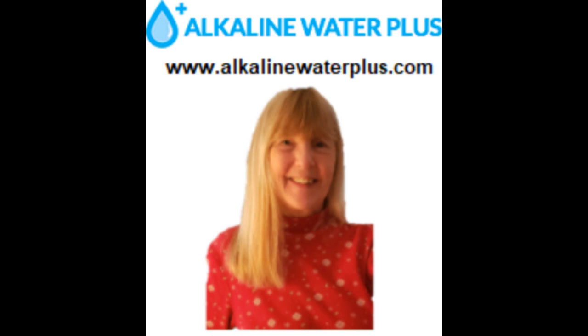I invite you to visit my website, alkalinewaterplus — there should be a link just below this video. As I said in the beginning, there are many other uses for ionized water. Killing viruses and bacteria with super sanitizing water is just one of the enormous number of benefits of alkaline ionized water.